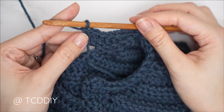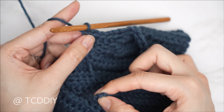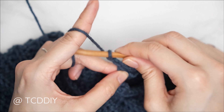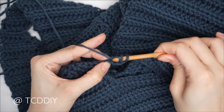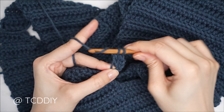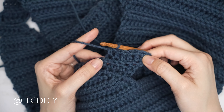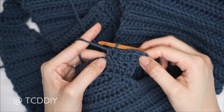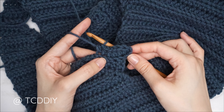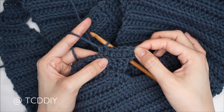Continue repeating that row until the two points can wrap around your arm. To start the row again: chain 3, flip, increase of two back loop doubles, four back loop half doubles, one back loop single into the rest leaving the last five, four back loop half doubles, then an increase of two back loop doubles. Continue until the points can wrap around your arm and meet in the middle.